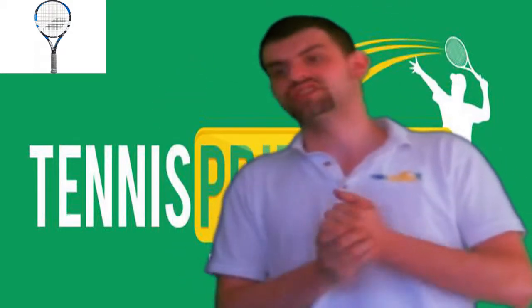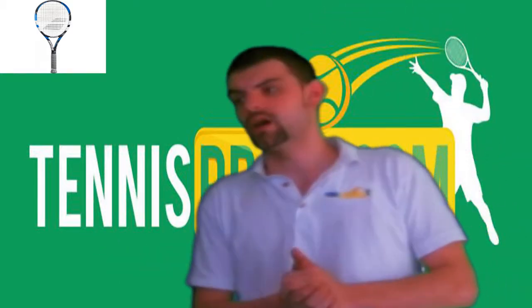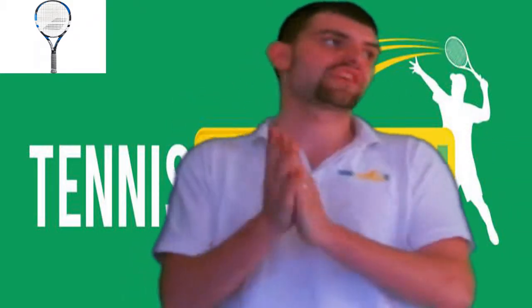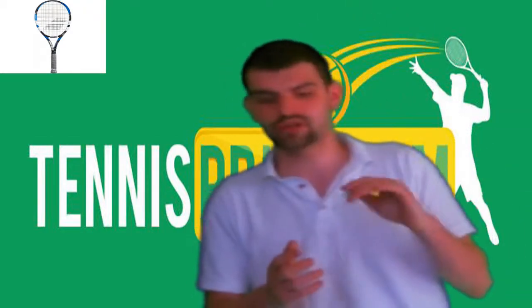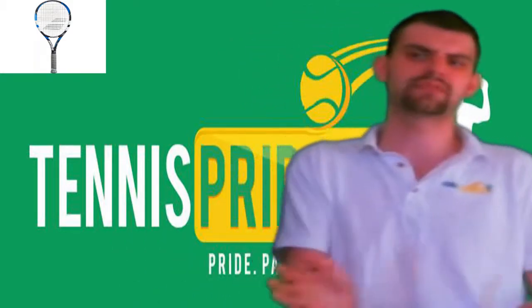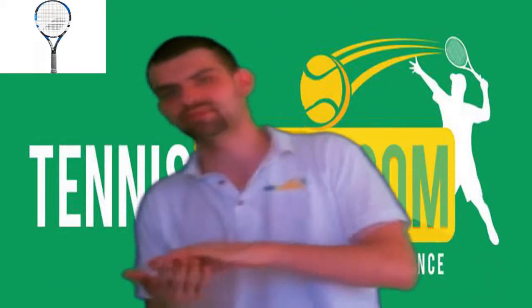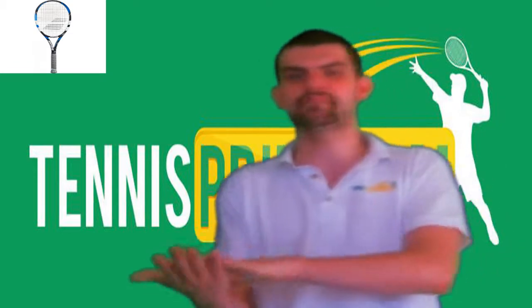Thank you guys so much for watching the video. There's going to be a link in the description below to take you back to our Facebook fan page — please like us on Facebook. We greatly appreciate it; it helps us grow, gain more followers, and eventually I'm hoping to take Tennis Pride to a whole new level. There's also going to be a link to tennispride.com where you can read all about different tennis rackets, tennis courts, tips, tricks, apparel — everything you need for tennis. Underneath that, there's a link where you can go check out the Babolat eSense Comp Tennis Racket.